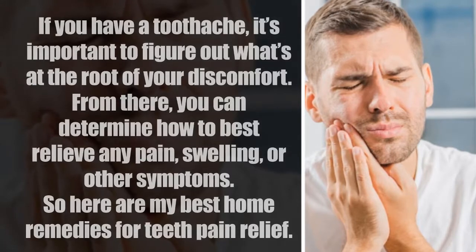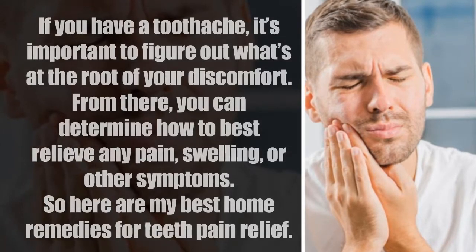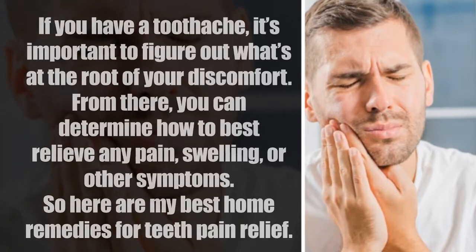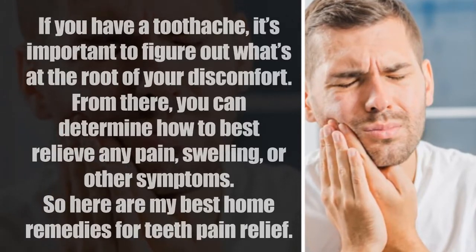If you have a toothache, it's important to figure out what's at the root of your discomfort. From there, you can determine how to best relieve any pain, swelling, or other symptoms.